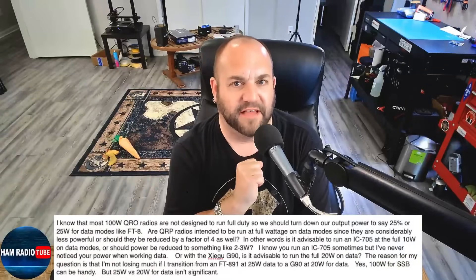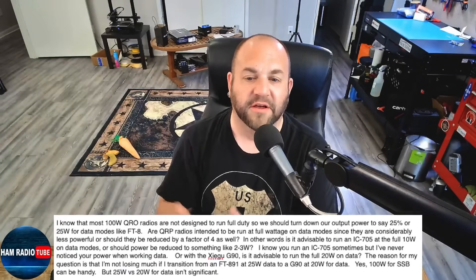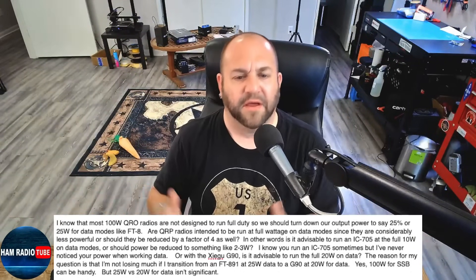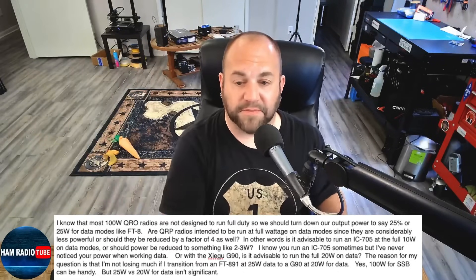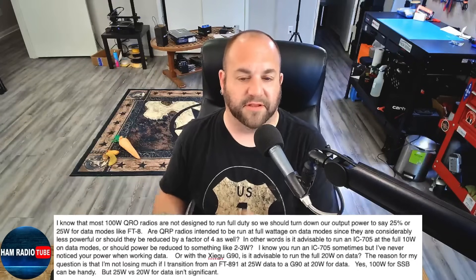We've got an interesting question. This ham writes: 'I know that most 100-watt radios are not designed to run full-duty, so we should turn down our output power to, say, 25% or 25 watts for data modes like FT8. Are QRP radios intended to be run at full wattage on data modes since they are considerably less power, or should they be reduced by a factor of four as well? In other words, is it advisable to run a 705 at full power — 10 watts — on data modes, or should power be reduced to something like 2 to 3 watts?'